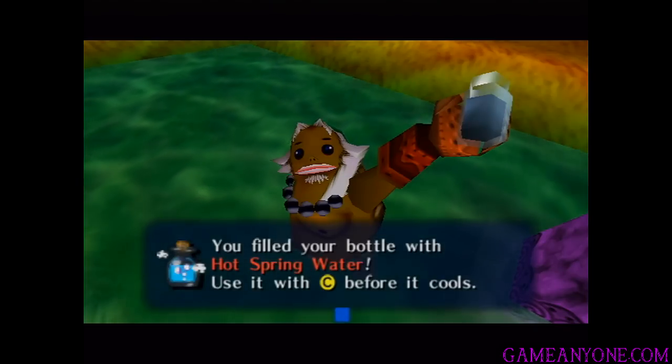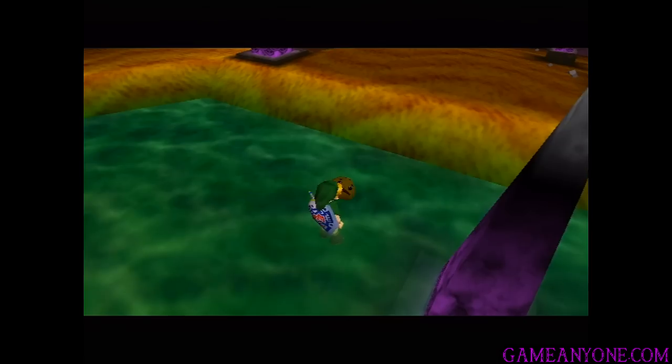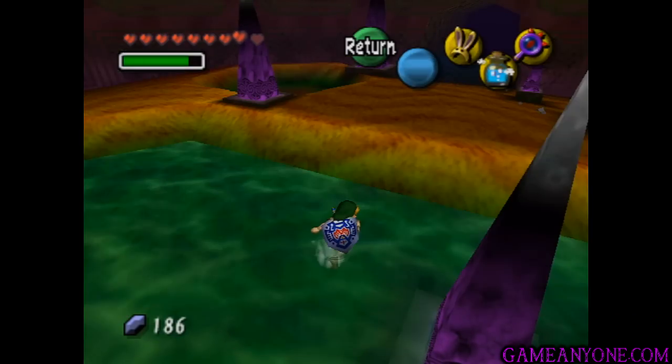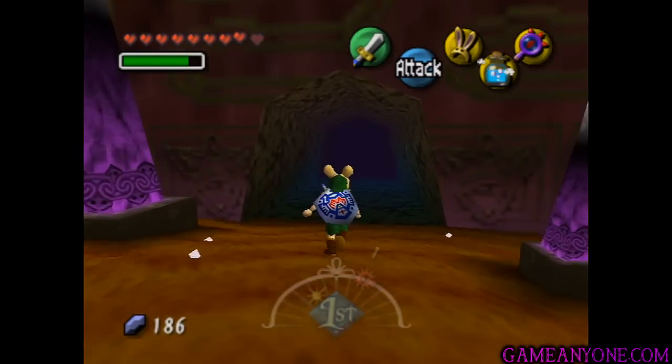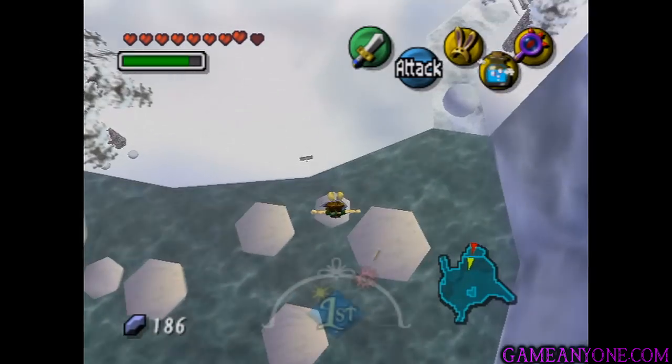But we can also use this to advance the story, so I'm going to do that first. We need to be quick because, as that little dialogue box said, it will actually turn into regular spring water if you take too long. So we're going to need to hurry a little bit here.